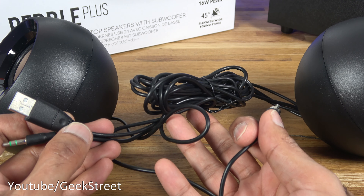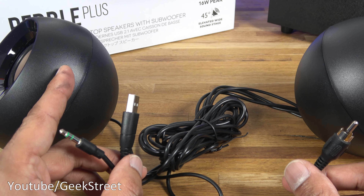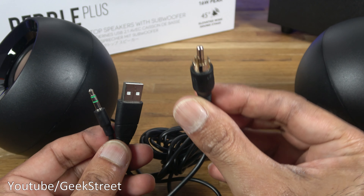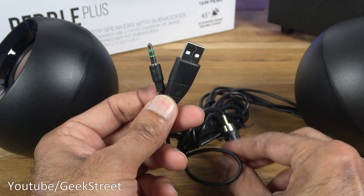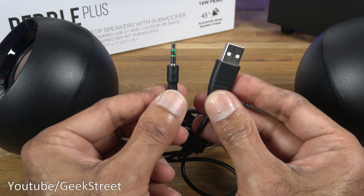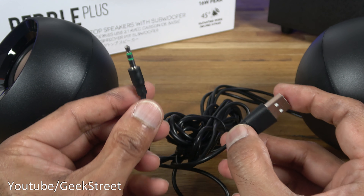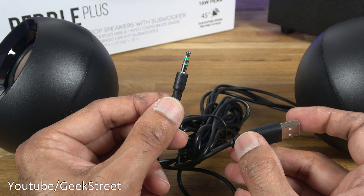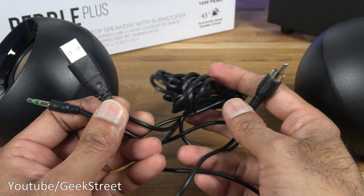General build of the speakers feels fine. In terms of cable, there's lots of cable with this. Between the two smaller speakers you've got a cable which is 110 centimeters, and then on the right hand side one you've got three additional connectors: a phono connector that's 120 centimeters, a USB cable which powers the speakers, and a 3.5mm jack to plug into your PC or device. You're not limited to just using this on a computer — you can plug it into any device that takes a 3.5mm jack. General build of the cable feels fine.